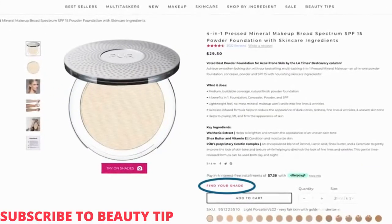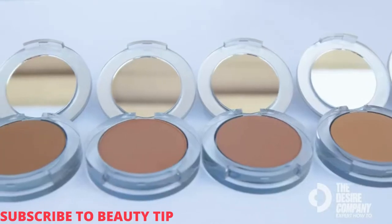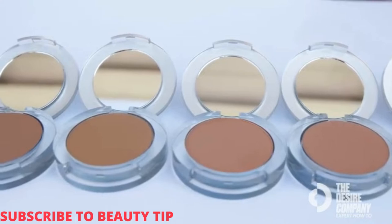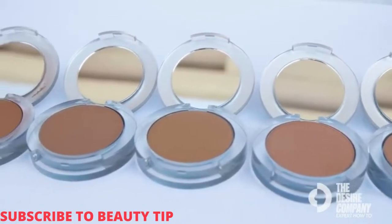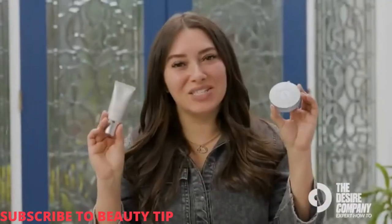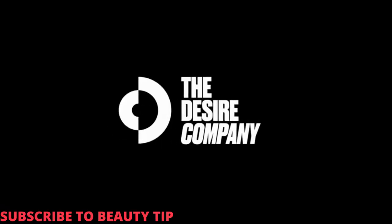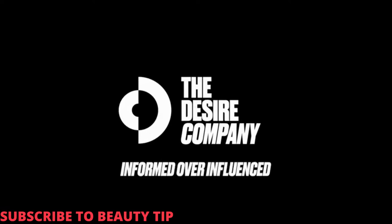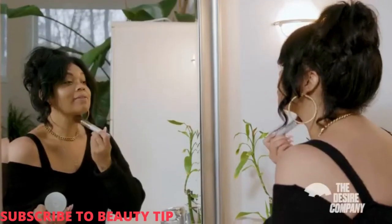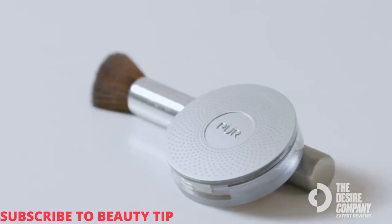The color matching process was a breeze. You can literally upload photos online, take a quiz, and see what color works for you. They have a lot of different shades to choose from with different undertones — warm, golden, or neutral. Picking a color was super easy. All you need is these two products to be flawless on the go.